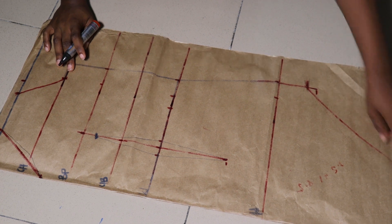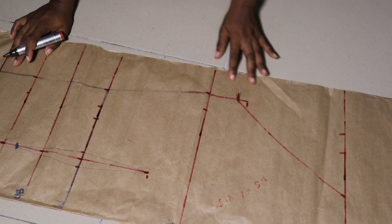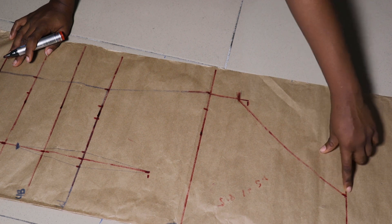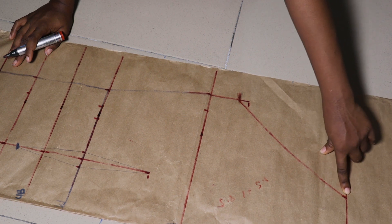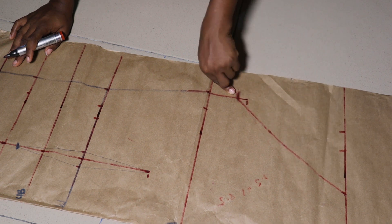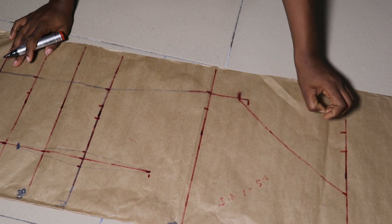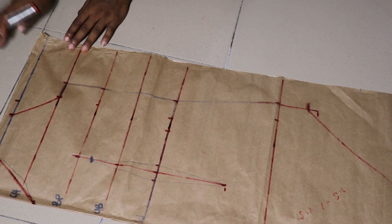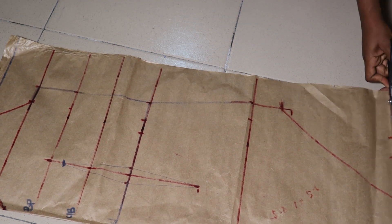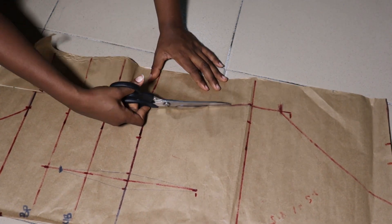Don't forget — you can decide to start your gathers from the hip point exactly. Starting it from that point gives it a little more flavor and makes it look more beautiful and elegant. I'll go ahead and cut out this piece so we can work on our neckline properly.